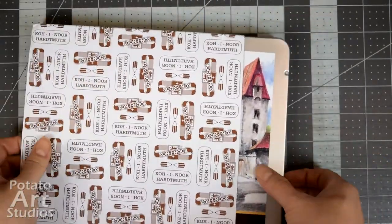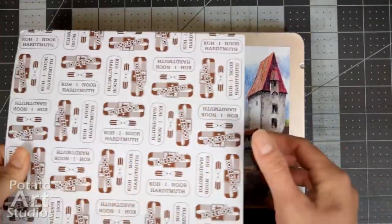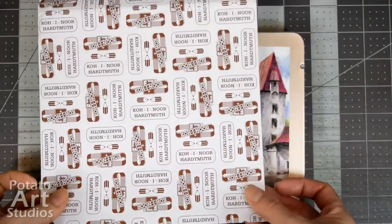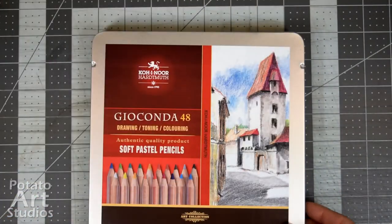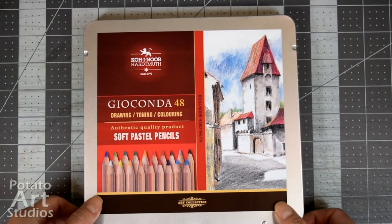Koh-i-Noor does sell assorted sets of 12, 24, 36, and 48, and I chose to purchase the largest 48-count set. I'll have a few affiliated Amazon links in the description box below.